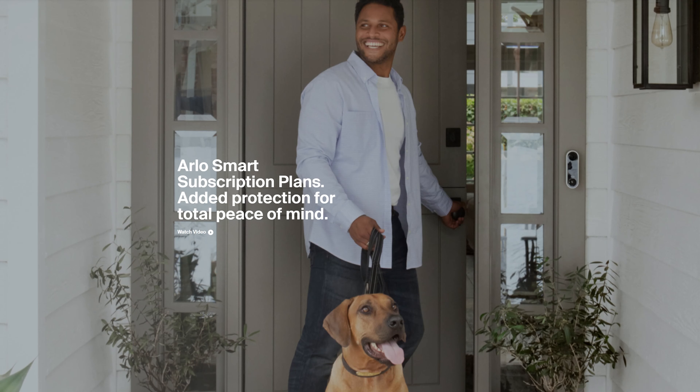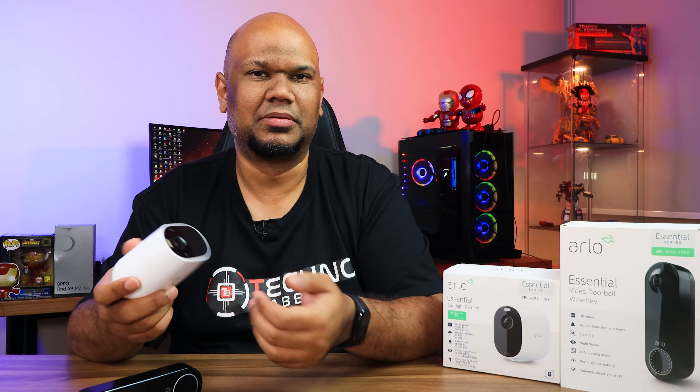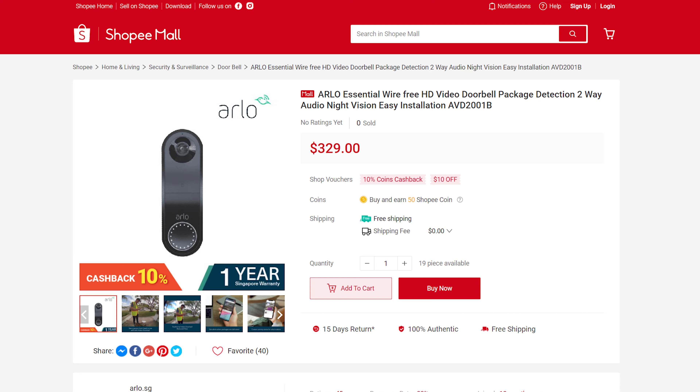There's a catch: many of these features require an Arlo Smart subscription plan, with different tiers depending on the number of devices. Without a subscription, the spotlight camera is basically just a streaming camera. Pricing is about S$199 for the Arlo Essential Spotlight Camera and S$329 for the Video Doorbell Wire-Free, not including any subscription plan.